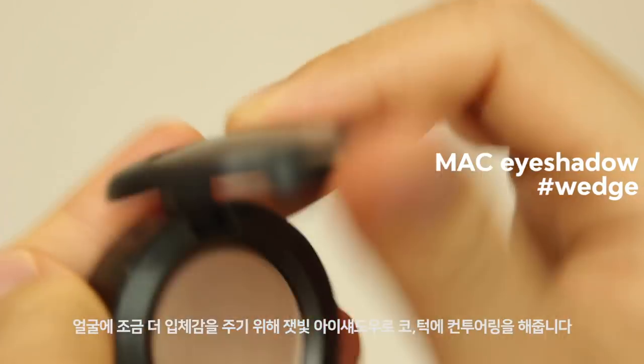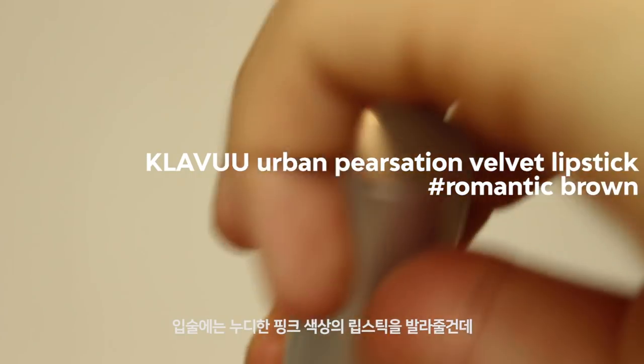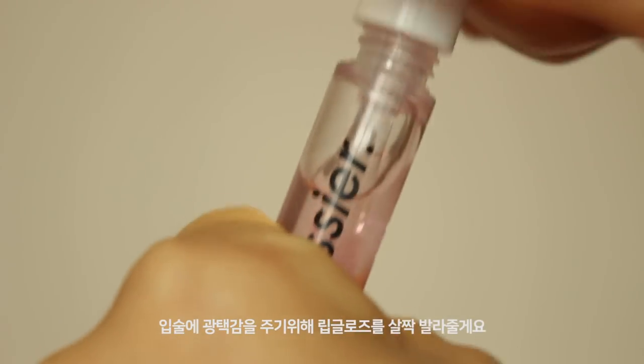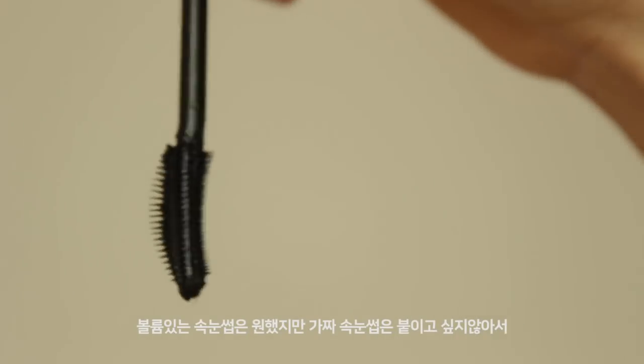To get more definition of my face, using a matte ash brown eyeshadow, I'm going to contour my nose and chin. For lips, I'm going to use this nudish pink shade. As I already mentioned about this product in my last video, I love how it looks natural on my lips and gives a bit of color. And then I'm going to apply a little bit of lip gloss to add more shine on the lips.